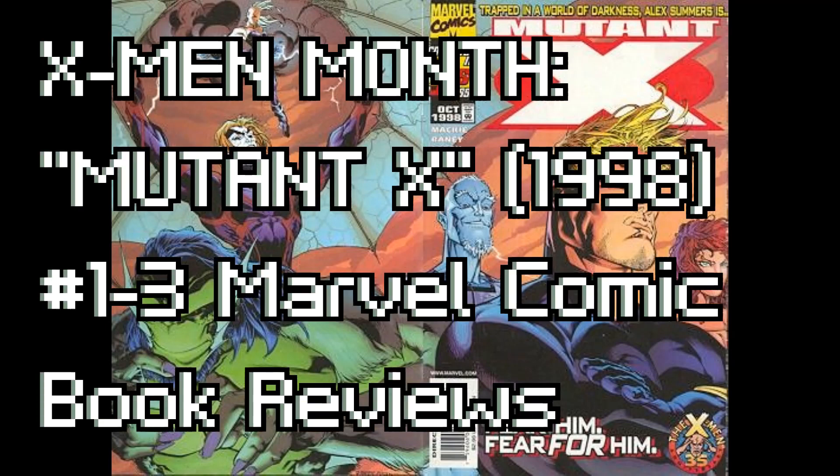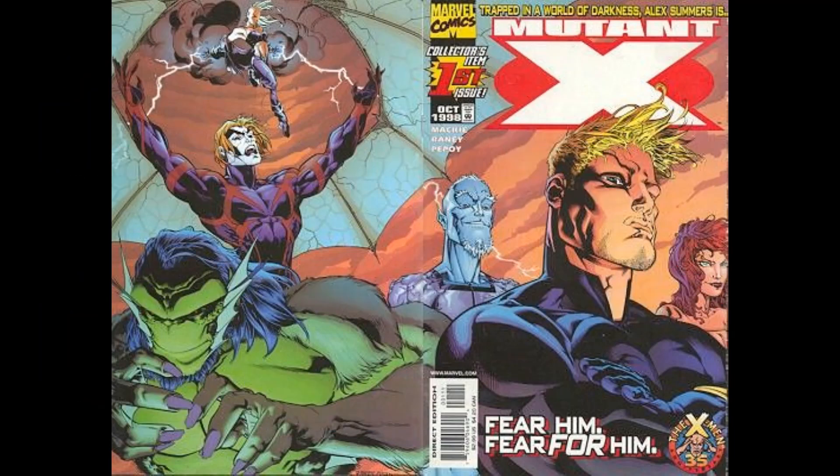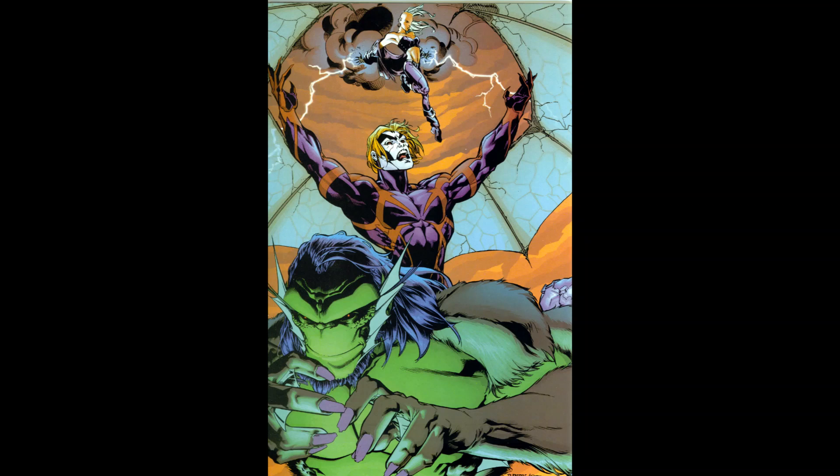Hello, welcome to this year's X-Men month, where for the month of June we review X-Men comics. So last year we had this review series on camera, but this year due to a series of bad luck and not wanting to use my phone, these are going to be audio reviews only. We couldn't find a lot of screenshots, so for this video we're only going to show the covers — but that's okay because the same artist who did the cover did the interior art.